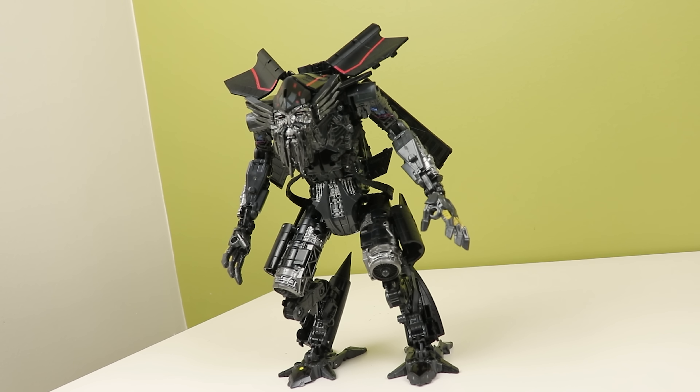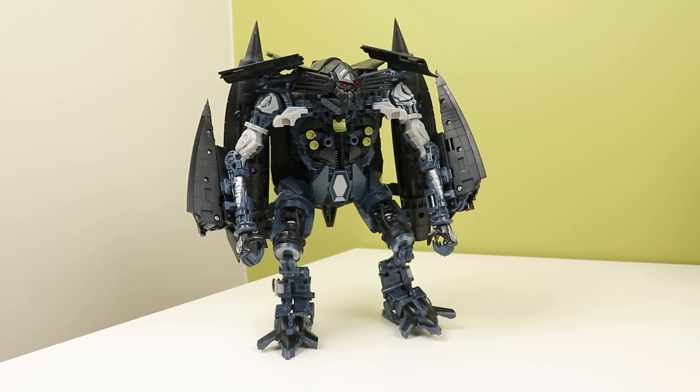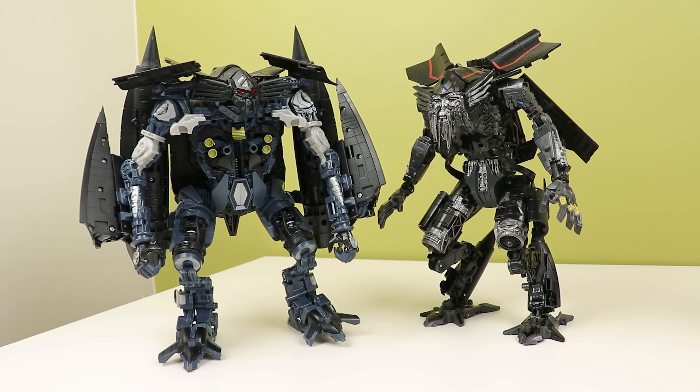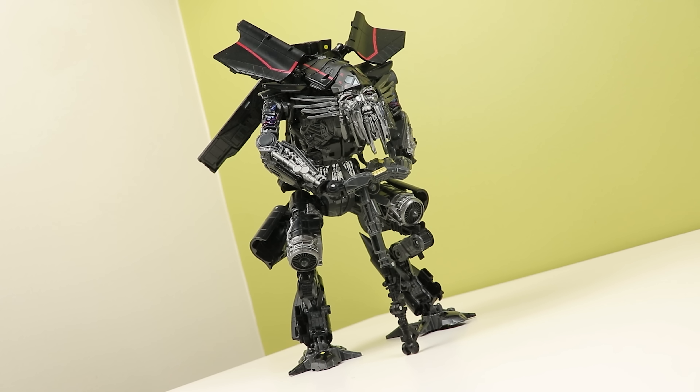Jetfire — probably one of the best parts of Revenge of the Fallen. Kinda wish he got a lot more screen time before he died, but eh, Rider Strike and all that. The original leader class was fine, but it's not accurate and it's clunky as hell. It's cool but it has issues. The Studio Series one, though, is a hell of a lot nicer. Jetfire here just has a better stature over the original one.